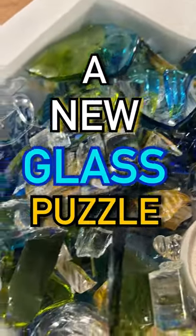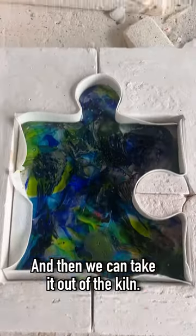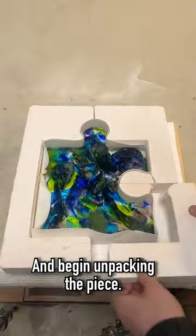Today we're beginning a new glass puzzle piece, so let's get started. I already packed the glass off camera, so we're actually going to go straight into melting it, and then we can take it out of the kiln and begin unpacking the piece.